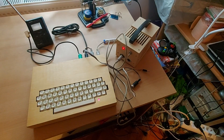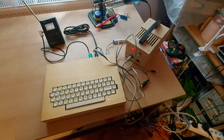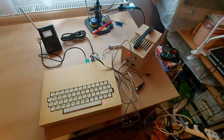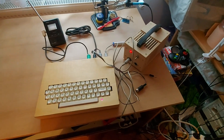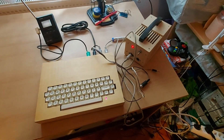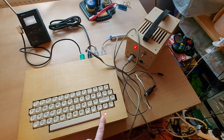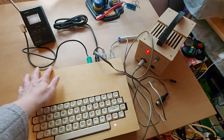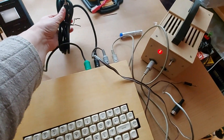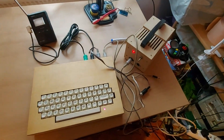So that's it for the Galaksija for now. I was unable to play the tape programs because I don't have a working tape player — that has to wait until next time. The good news is that the Galaksija works, the keyboard works, the PSU works, and I have options to connect it via the RF modulator or via composite into various upscaling gadgets to get an HDMI signal.